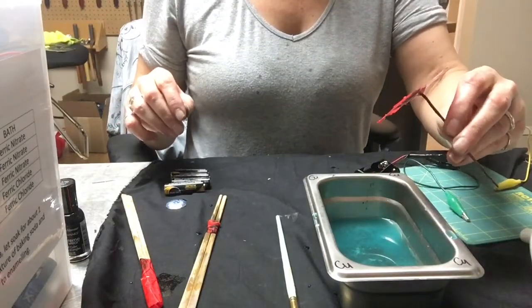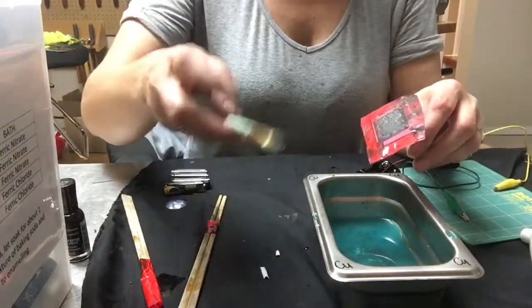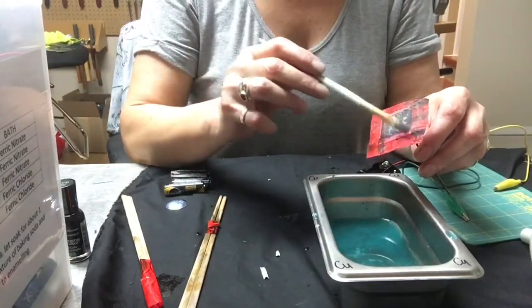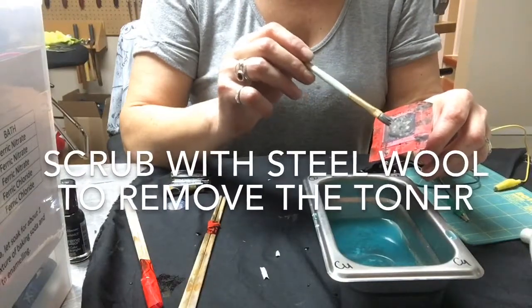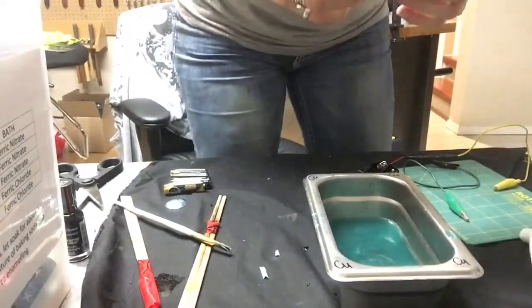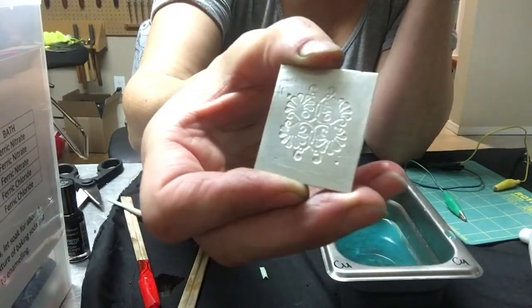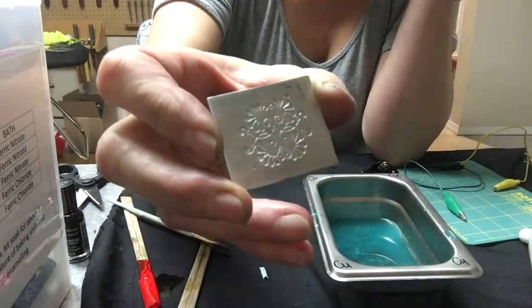The battery life is a lot longer of course, but I wouldn't want to run it too long so that it overheats. That's a pretty decent etch — I'm going to go into the wash-up room and remove the tape and prep the silver for electro etching. It's not quite as deep an etch as the snowflake but pretty good, and definitely deep enough for enameling.